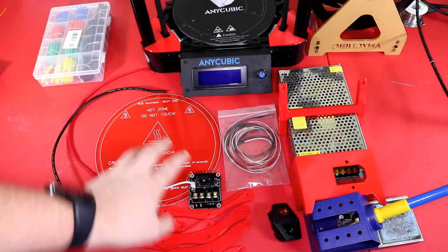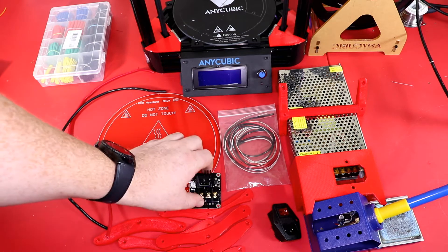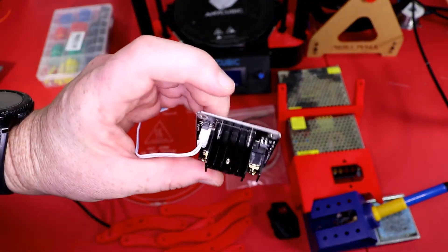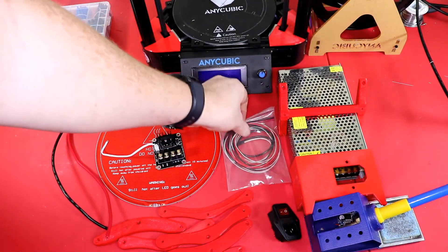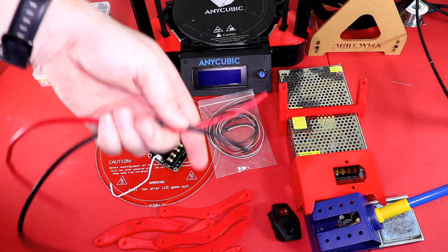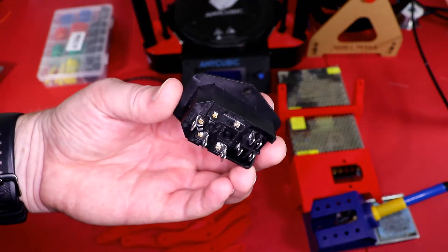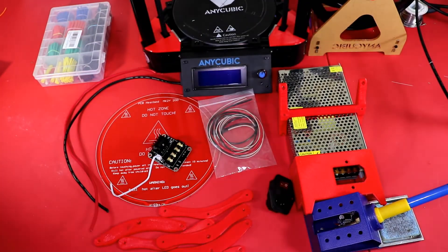Here are all the parts that I used. I have a heated bed and a MOSFET. I'm going to use this to help control the current — this is not required but it is nice. The heated bed also came with all the wiring, the thermostat, extra wire, and a switch for the AC power, which has a 10 amp fuse as well.